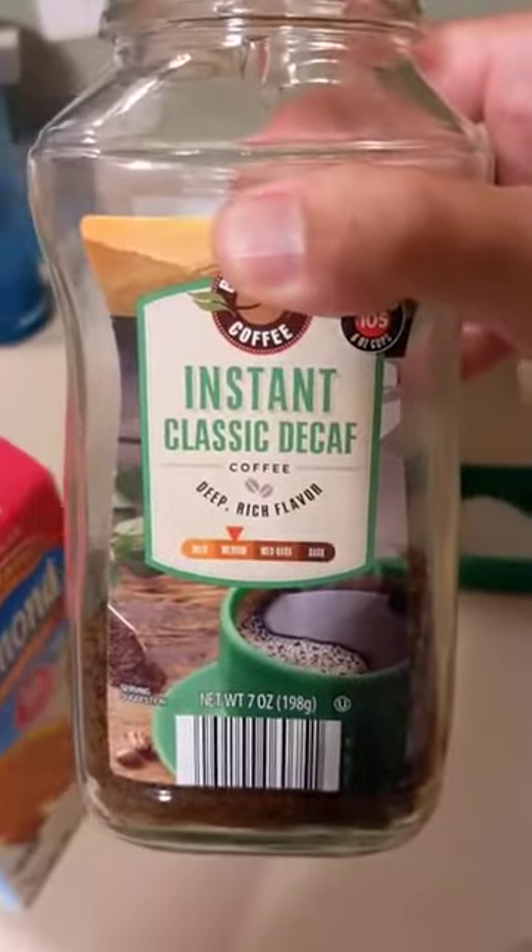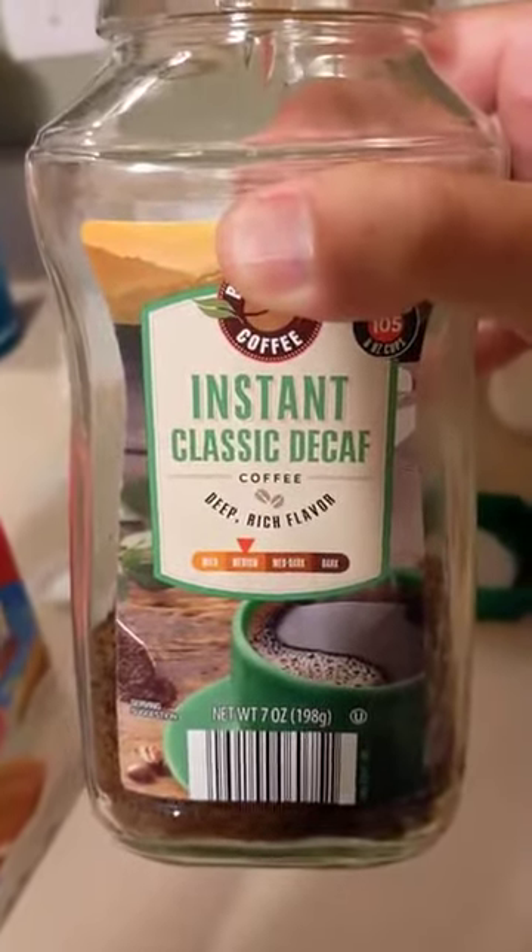And then you get some — look at this — instant classic decaf, Aldi brand. Now you know how some people go to the coffee shop every day and spend five, maybe six dollars on a cup of coffee? No! This bad boy here, this thing, is three dollars!